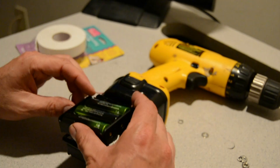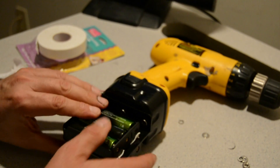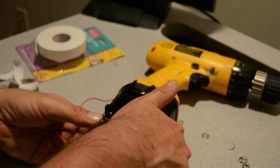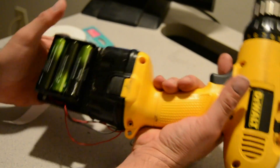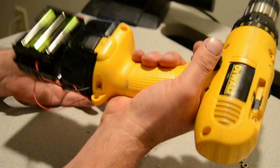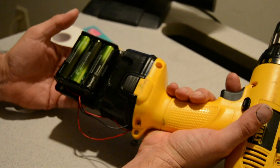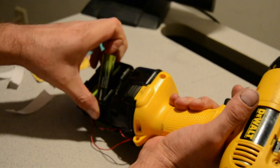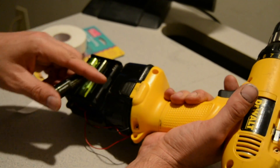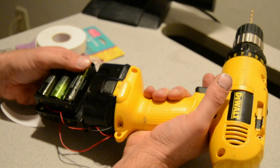It's a little big and bulky, but that's alright — feels good in my hand. To charge it, you don't need a special charger. You just pop each one out and charge them individually. That's it.